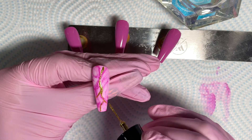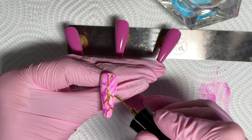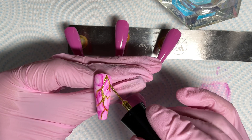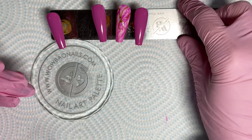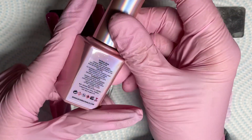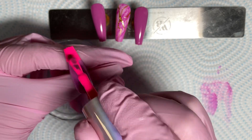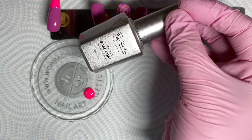You can practice your pressure with your brushes because you can actually get really quite thin lines with the brushes that come in the liners. Now this is another one of my new colors — it's called Pink Gum, it's number 14, and it's such a bright pink, I love it.